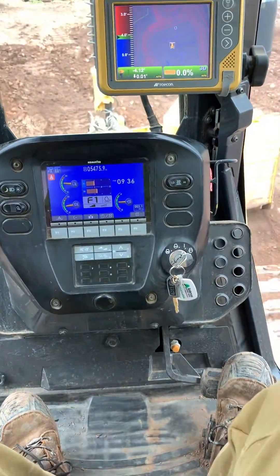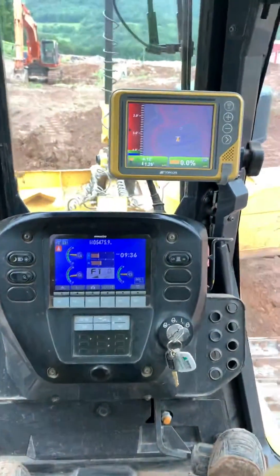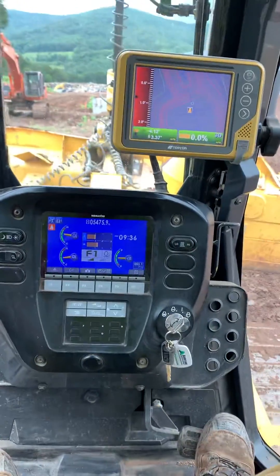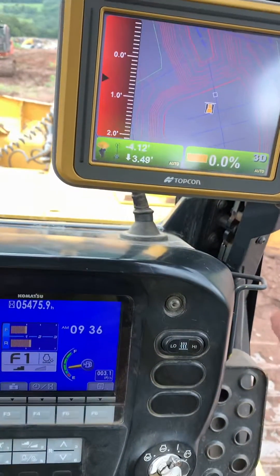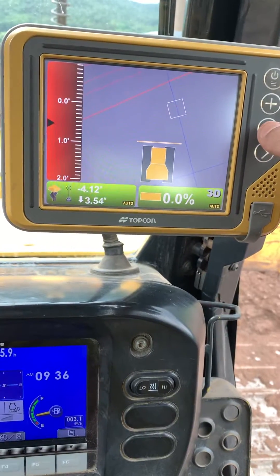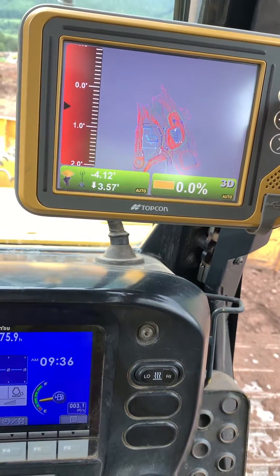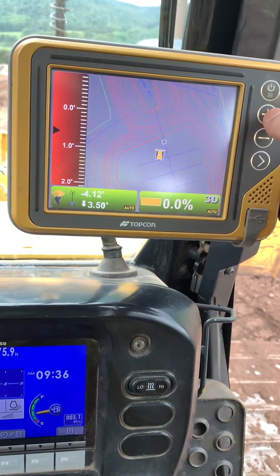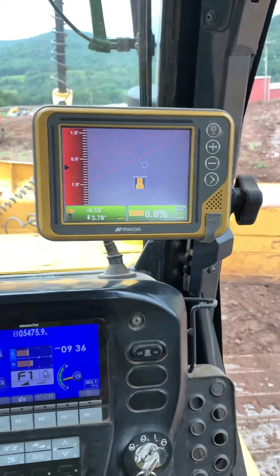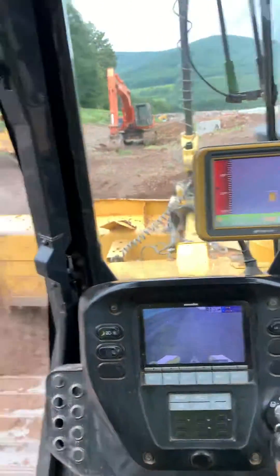It also makes it really nice — you've got the plans right on your dozer. Here's the retention pond, catch basin going in there. You can zoom in and move around. If you're grading parking lots, it shows the whole project. You can see if your sub-base is out far enough, and it knows your elevation where you're at.